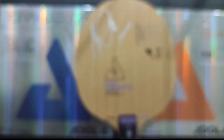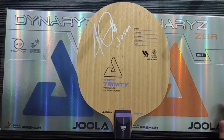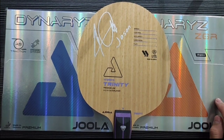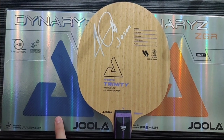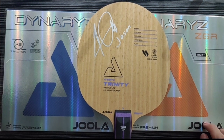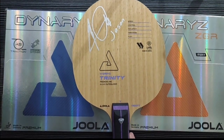Untuk harga kayu Joola Vyzaryz Trinity ini kisaran 3 jutaan ya, teman-teman. Untuk yang Joola Dynaryz ZGR 600-an. Begitu juga dengan Joola Dynaryz ACC juga harganya 600-an, teman-teman. Oke, sekarang kita akan lem karet Joola Dynaryz ZGR dan Joola Dynaryz ACC ke kayu Joola Vyzaryz Trinity, ya, teman-teman.